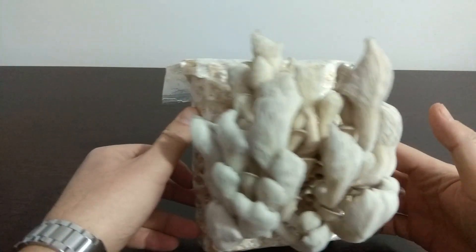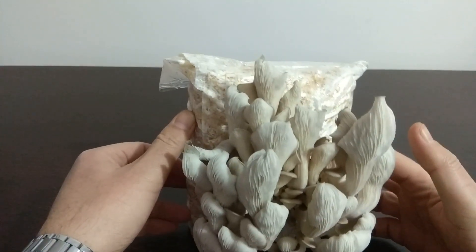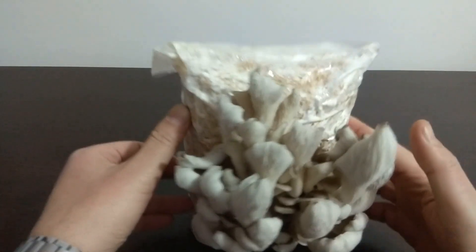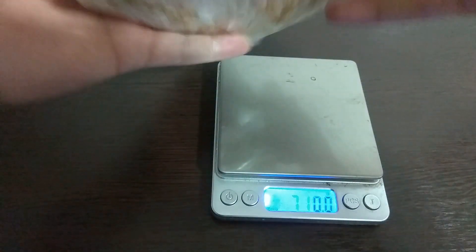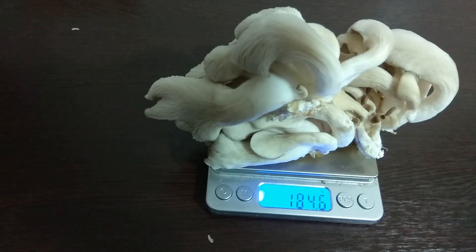This is our second bag. There were curls and stem elongation in the mushrooms. The reason for stem elongation is a high carbon dioxide rate — I did not provide sufficient light. The bag weighs 717.8 grams. Let's pick our mushrooms and weigh them: 184.6 grams.